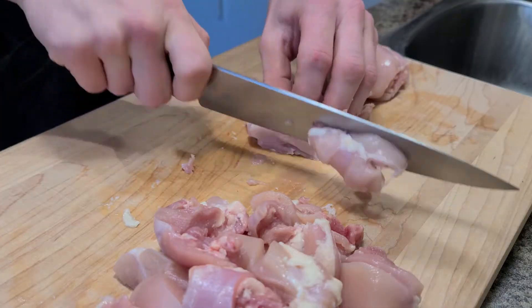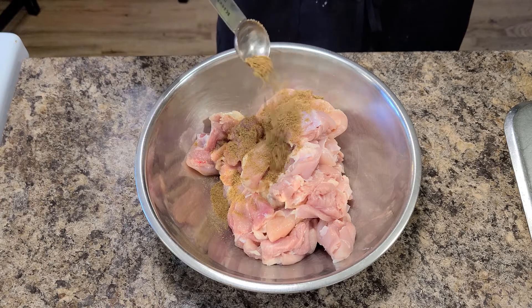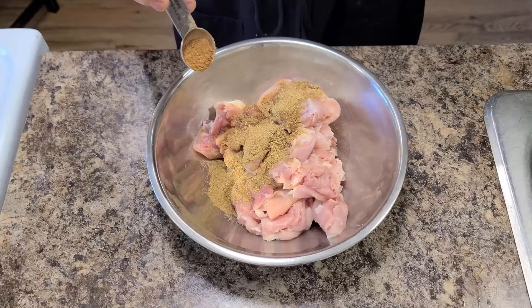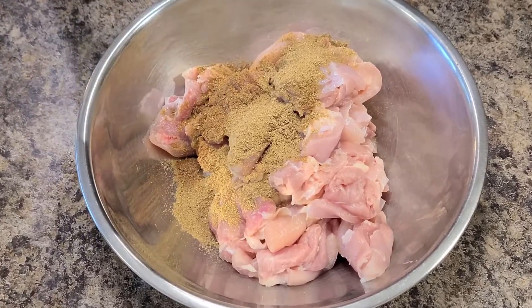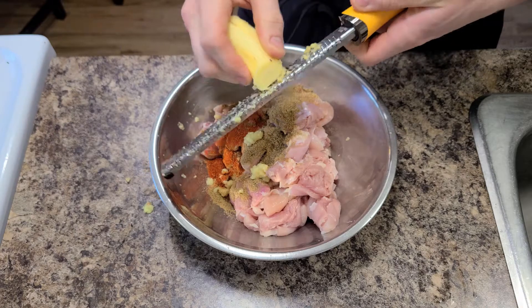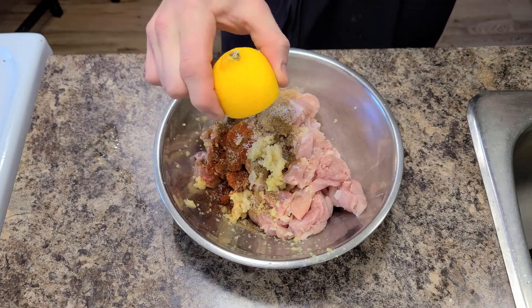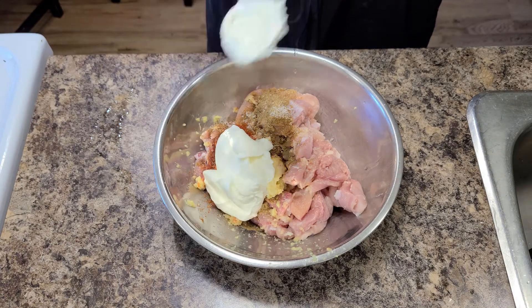My girlfriend always prefers smaller pieces of chicken because of better distribution or something like that. Pop it in a bowl and add a teaspoon of ground coriander, a teaspoon of ground cumin, a pinch of garam masala — which is a blend of Indian spices, you can find the ingredients on Wikipedia — half a teaspoon of cayenne pepper, a little grating of fresh ginger, a little grating of fresh garlic, a sprinkle of salt, a little squeezing of lemon juice, a few dollops of yoghurt, and mix it all together so that it's nicely coated.